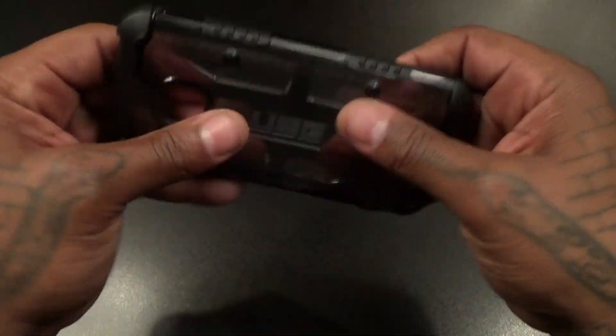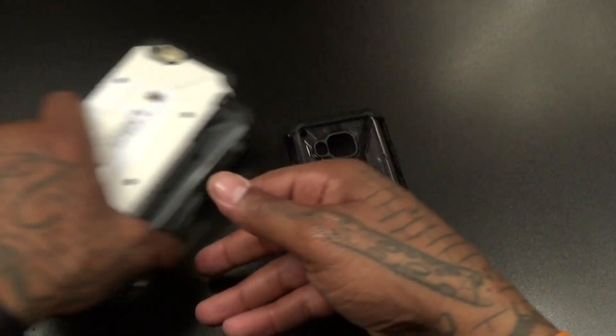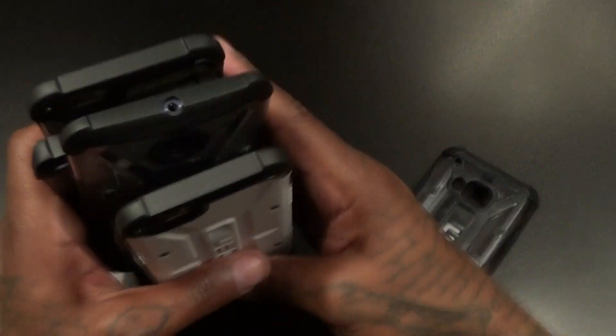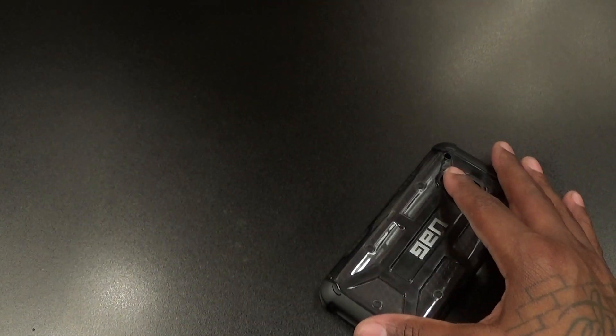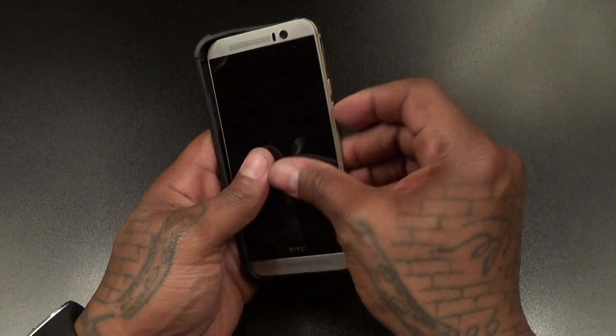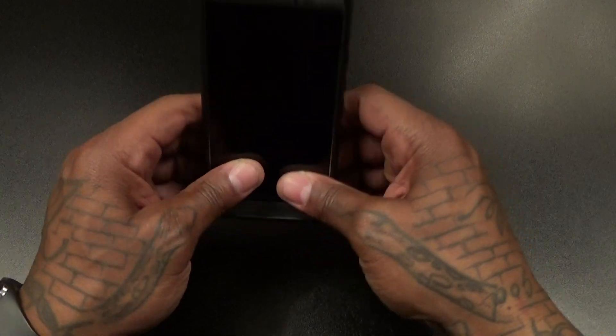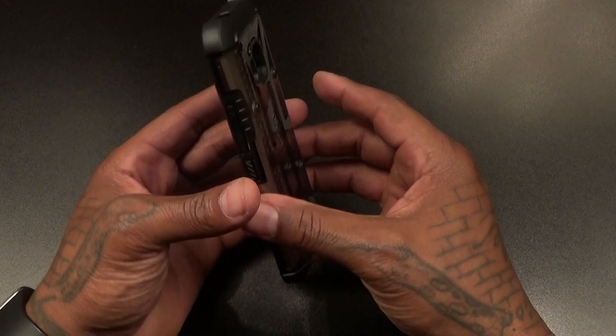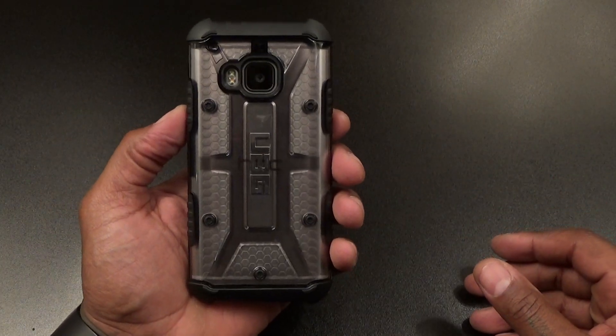You're not gonna bend this case, and like I said, I've got it on all of my phones and never had a problem yet. I highly recommend this case. Let's drop it on to see what it looks like. If you want to see the difference between ice and ash, I'll show you right now.